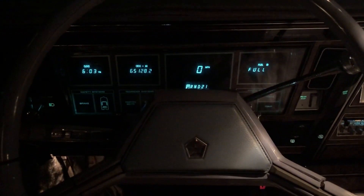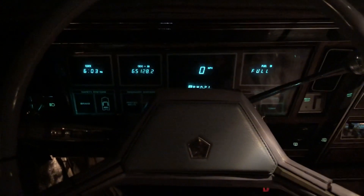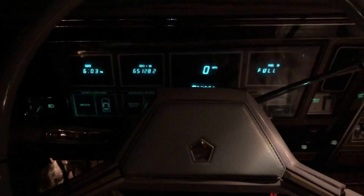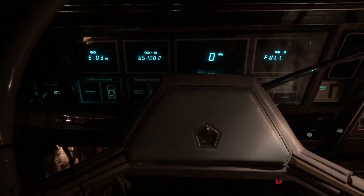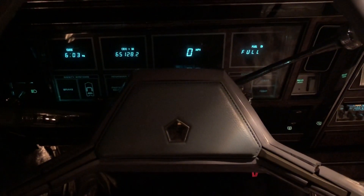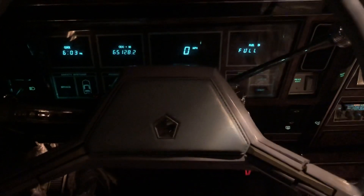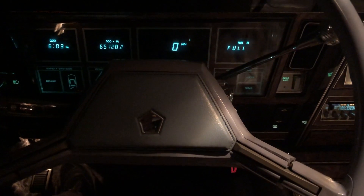It's been a while since I've done a video on my Sinatra Edition Imperial, and there's a reason for that. It's been gone for about six months — long story short, it had to get fixed. I had a stalling problem, but not what you'd think with these EFI systems.